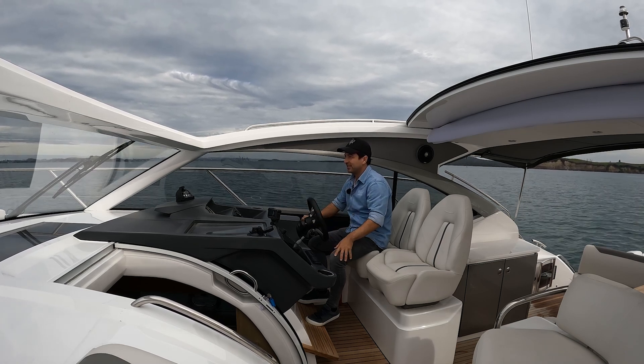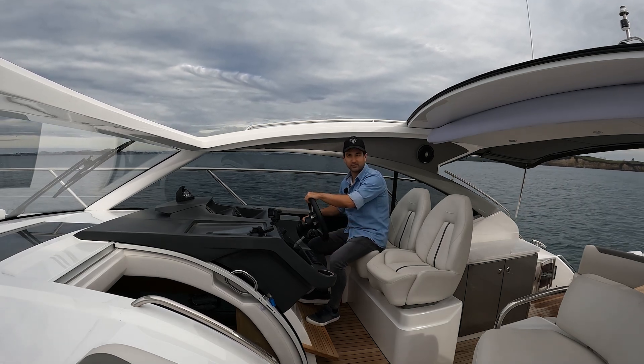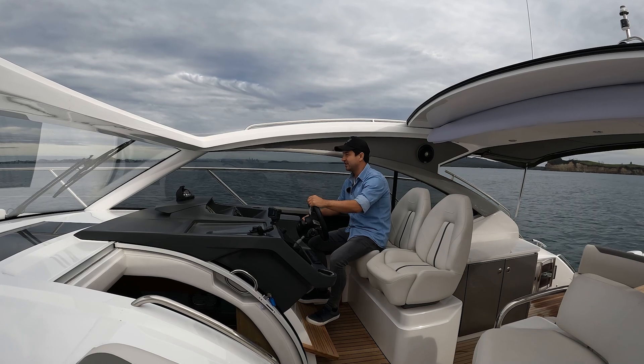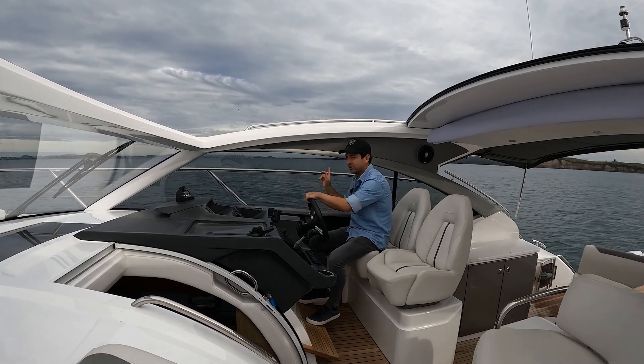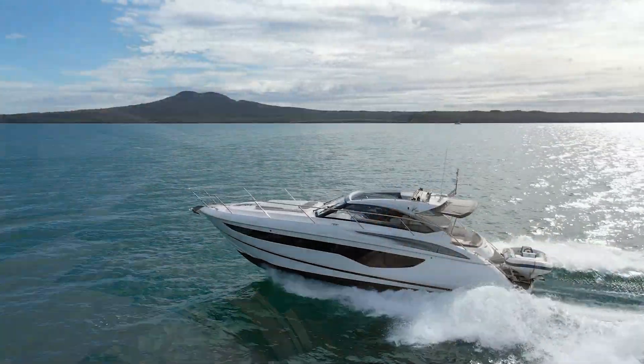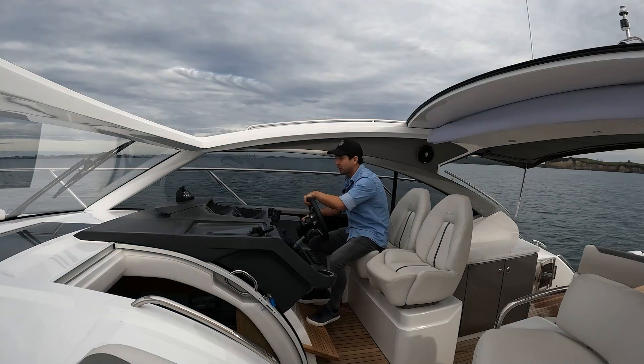We're here in New Zealand - Kia Ora. That's a terrible Australian attempt at saying g'day in Kiwi. Yeah, Auckland, beautiful spot, wonderful bay here. I've got the city in the background and a couple of islands and a volcano behind me. So that's pretty awesome. But anyway, we're not here to talk about volcanoes.